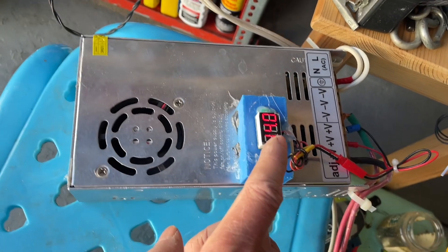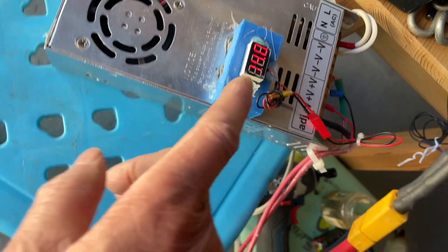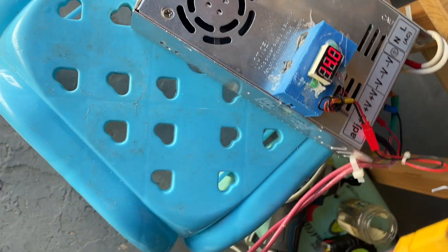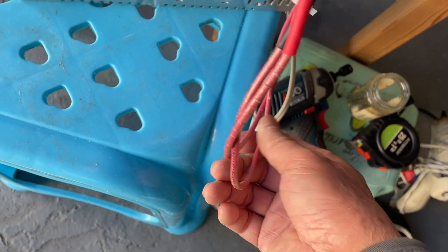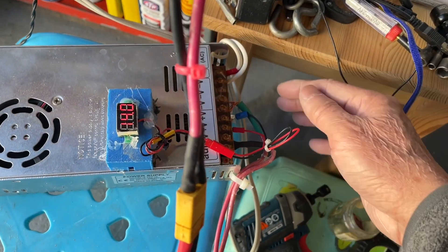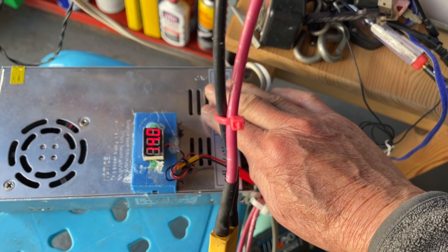I set it at 14 volts because if I set it higher it will pull a lot of amps and this power supply won't be able to handle it. So everything is nice and cool.